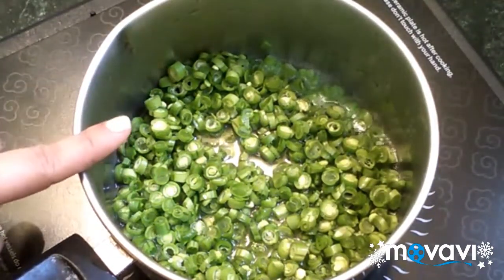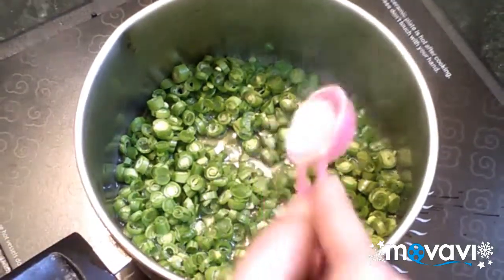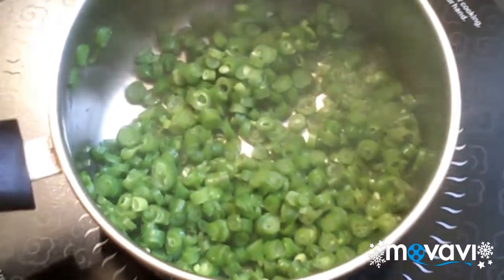Now add more water, and set it to soak. Put it in the water and mix it in. The beans need about 2-3 minutes.